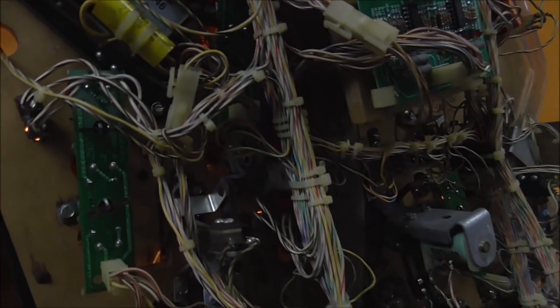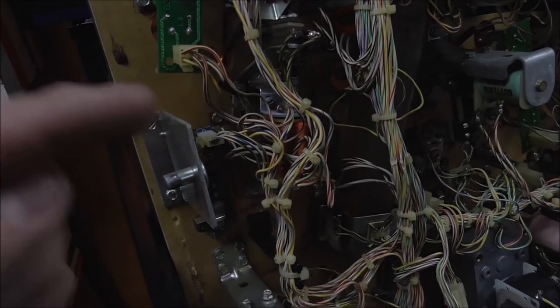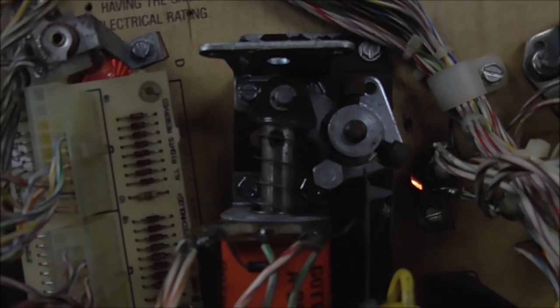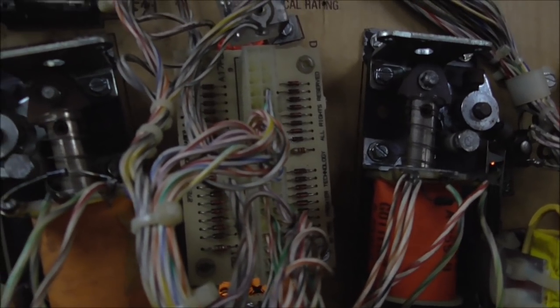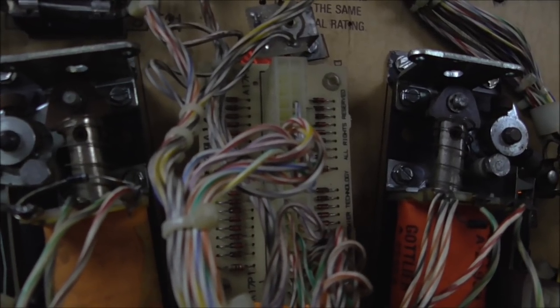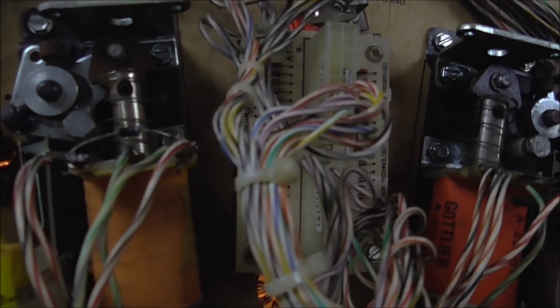All of these switches need a diode on them because it's a matrix. If a diode is shorted or you don't have a diode on the matrix, it'll do stuff like that where the entire line is locked on. Different companies handled it different ways. The way Gottlieb did it was they put all of their diodes on a board — I think it's this one. That says diode board. So this board right here has all of the diodes for all of the switches on it. If some of those diodes are bad, it would make it do something funky like it's doing right now. This would probably be the first thing to check, but it could be the driver board too — but since he put a brand new one in, hopefully there's nothing wrong with it.